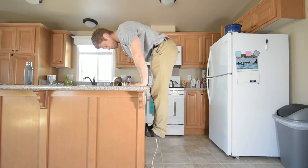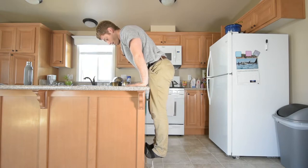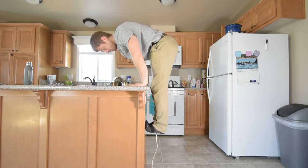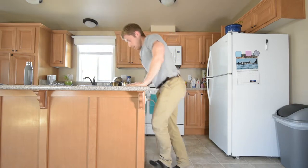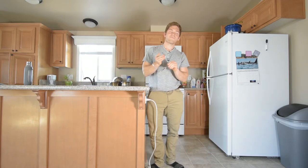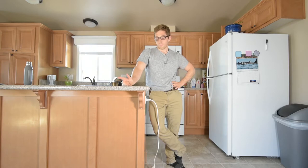Ready? Try to control it on the way down — that's what makes it harder — and do it again. It's getting a little more difficult to control. I held myself up there for a little while; you usually don't want to do that. You just want to kind of jump into it. That is a press up.